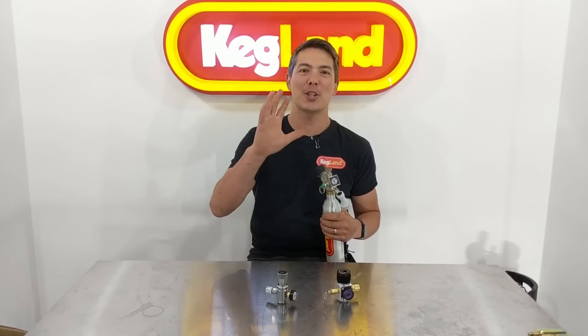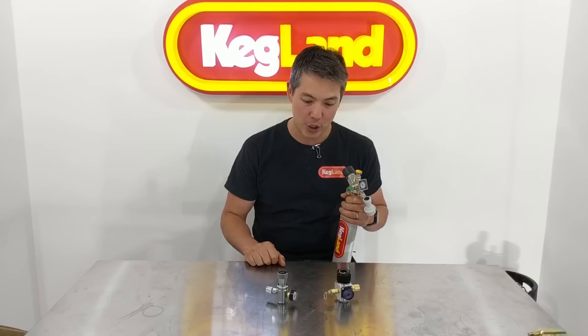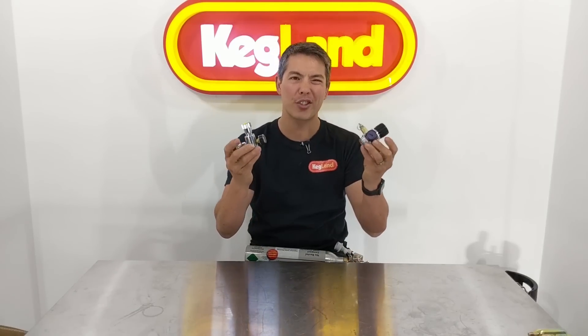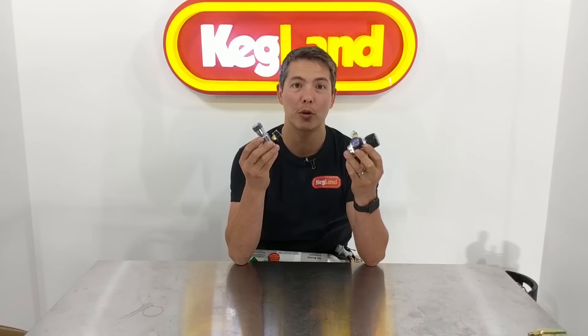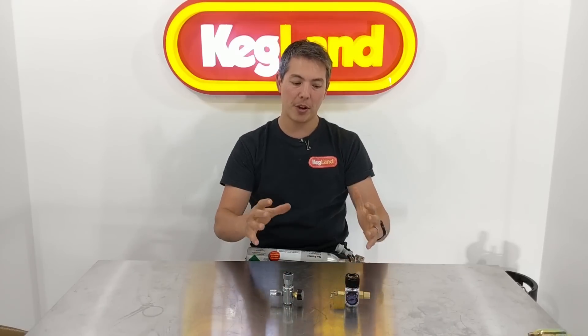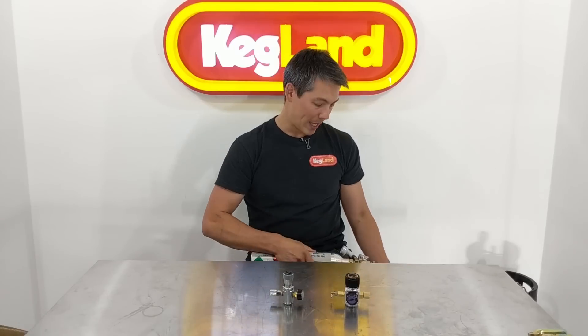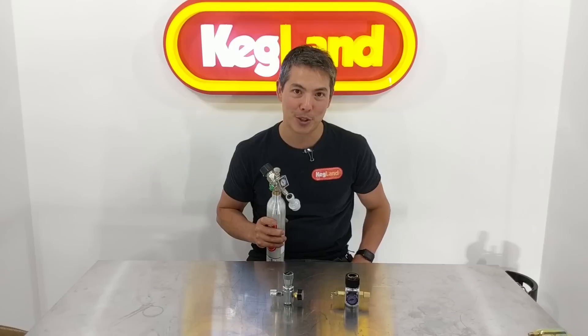Hey guys, Keith here from Kegland and I just want to talk to you about mini regulators. Up until now a lot of you guys have had choices that look like this type of mini regulator and this one here, and honestly we didn't really love them but that's just what was available. All our competitors were selling the same thing and pretty much that's all there was. So we felt there was a lot of areas where these types of mini regulators could be improved, so we came out with this mini regulator here which is absolutely freaking awesome.